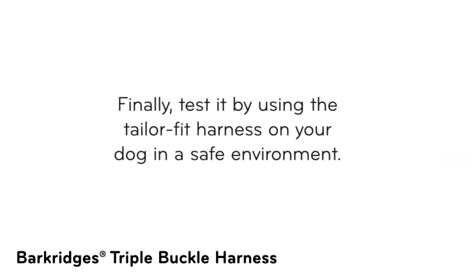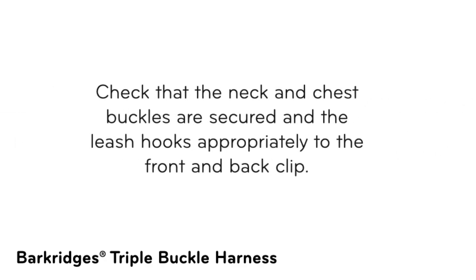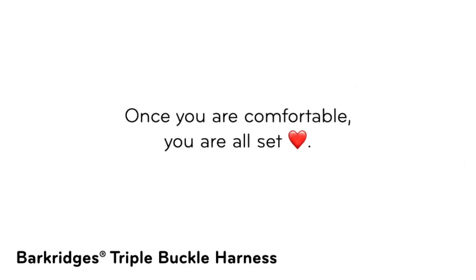Step 5: Test it. Finally, test it by using the tailor-fit harness on your dog in a safe environment. Check that the neck and chest buckles are secured and the leash hooks appropriately to the front and back clip. Once you are comfortable, you are all set.